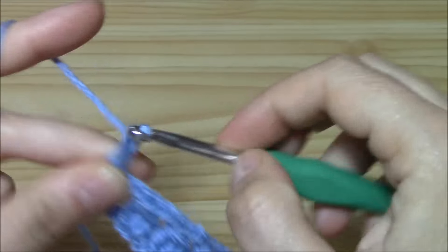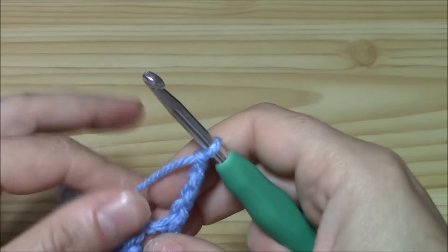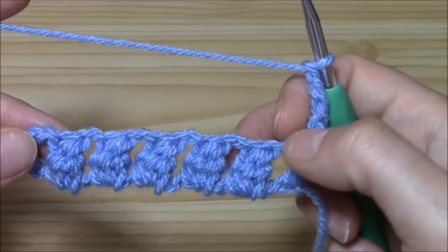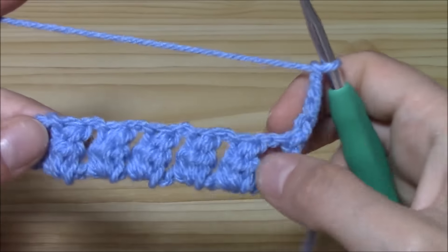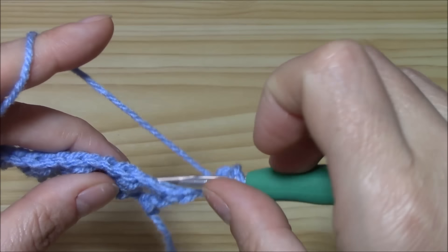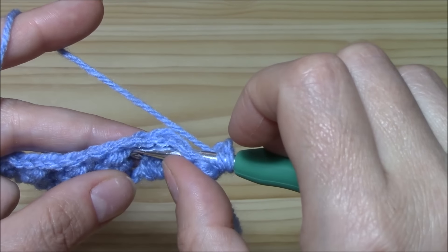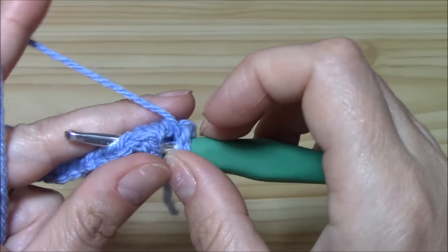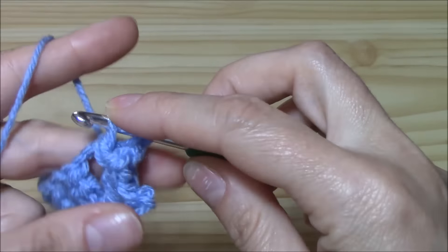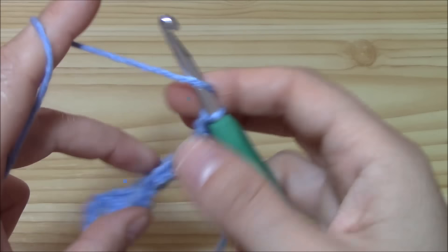Now let us chain four to begin the next row: chain three for the double crochet, chain one for the chain-one space, and turn your work. We will now work a round of back post double crochets around our clusters. I have five clusters here. Yarn over, insert the hook on the right side of the cluster from the back, go around the cluster on the right side and again on the back. Pull the yarn and work your double crochet — this is the back post double crochet.